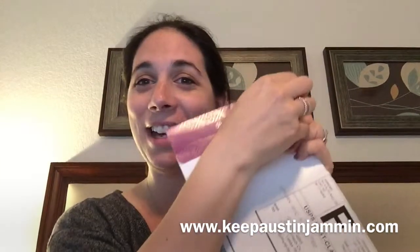I've gotten much better at ripping the envelope open maybe. Okay, here we go. And what is inside?